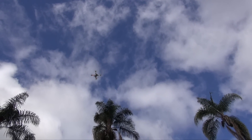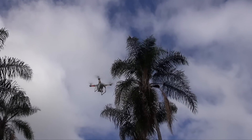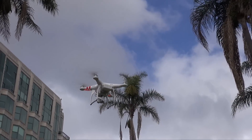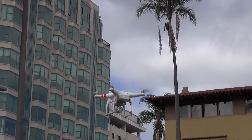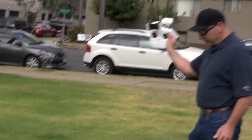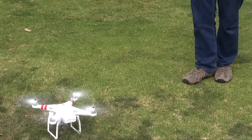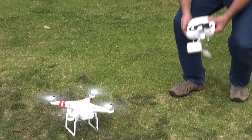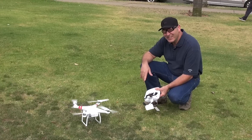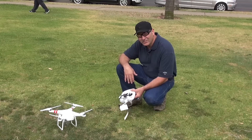I bought one of these about a year and a half ago and it really wasn't ready for prime time, but this thing is absolutely awesome. From start to finish, it's 100% ready to go. You even have first person view so I can see what I'm filming on my iPhone that's on the remote control. Now it's completely landing itself right now — I'm not doing anything. It came back all on its own. It lands better than I can.